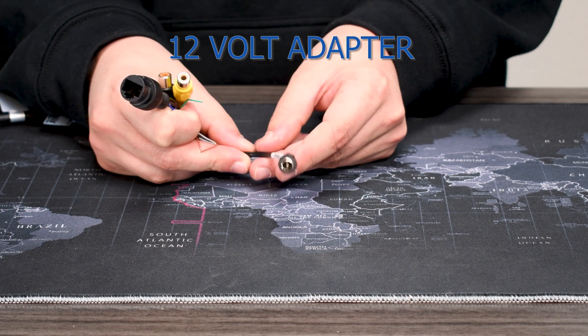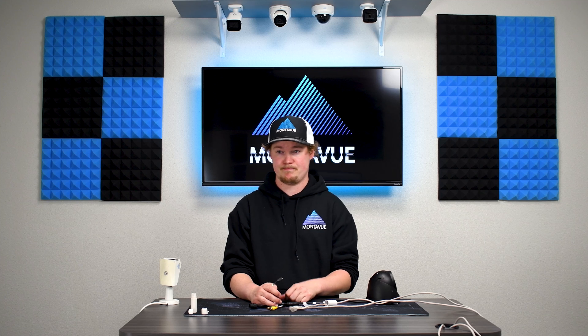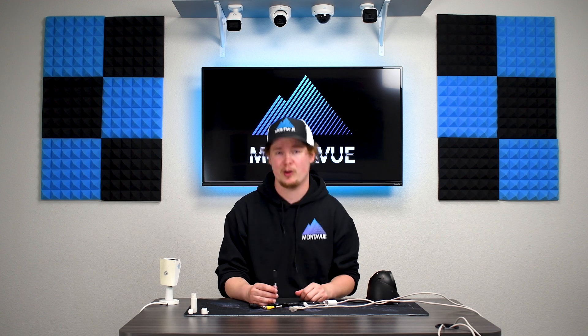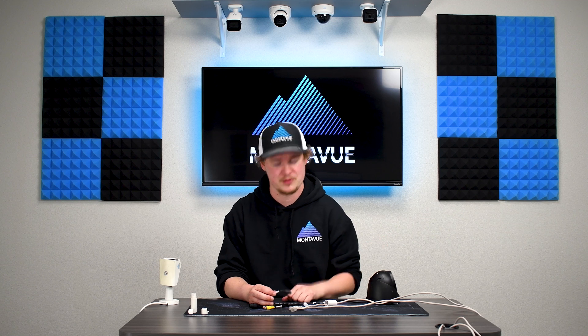You might use the 12-volt adapter if you're really far away from the NVR, or if your NVR's power supply is a little low. Typically we see this when someone has like 12 PTZ cameras plugged in — there's only so much power to go around, so that is when you would use one of these.